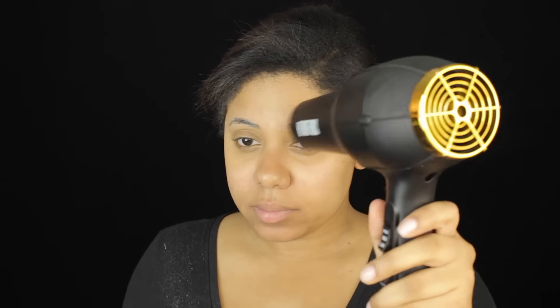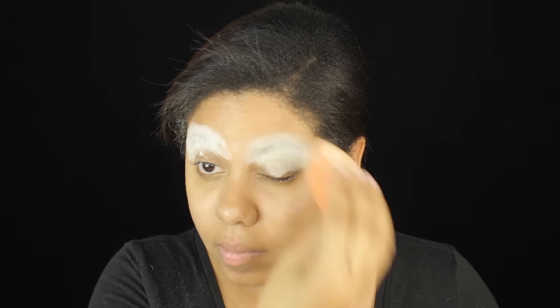We're going to put a Glue Stick on your eyebrow. You are going to blow dry it to make sure that it stays dry. And then we're going to go on with some translucent setting powder just to pack down the brows before we go in with foundation.